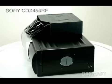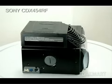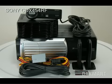Welcome to DACmart.com. You are looking at the Sony CDX454RF 10-Disc Car Charger. Some details on this item include it is a CD Charger Commander RF package.